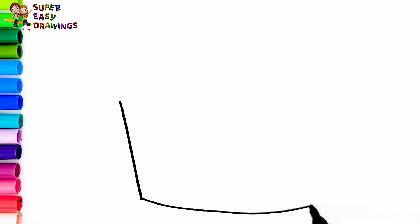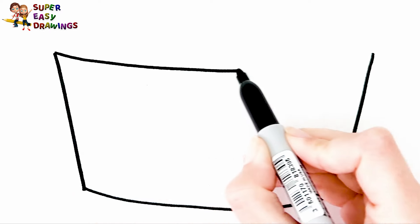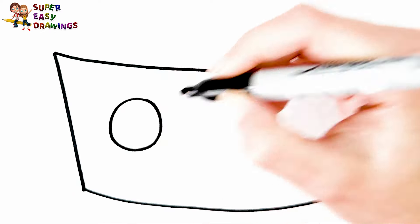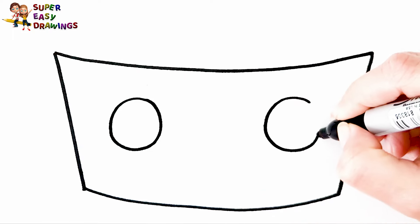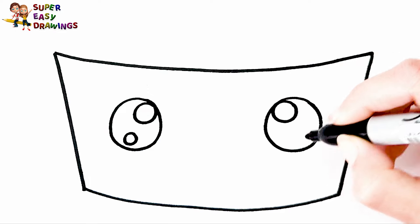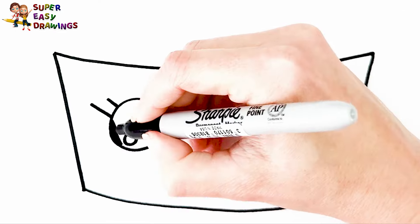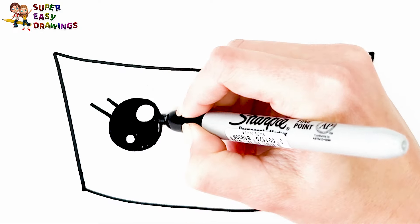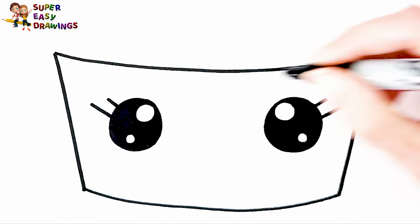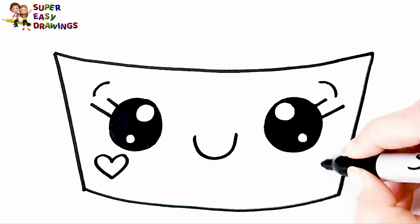I start with the cup in the background. Then I draw a cute face for it — its cute eyes, eyelashes, and the smiling mouth with heart shaped cheeks.